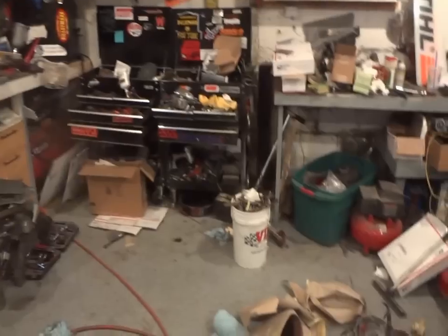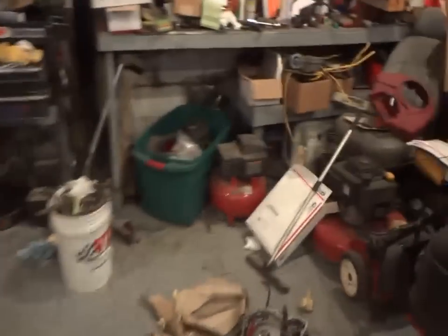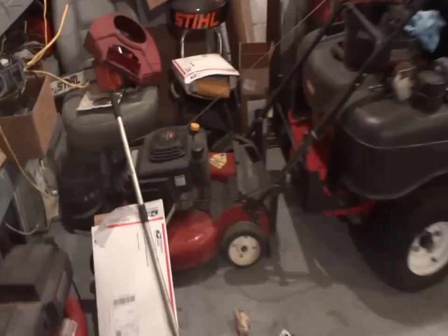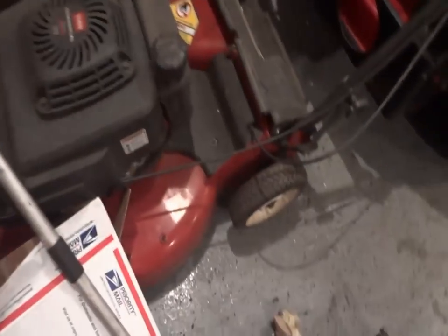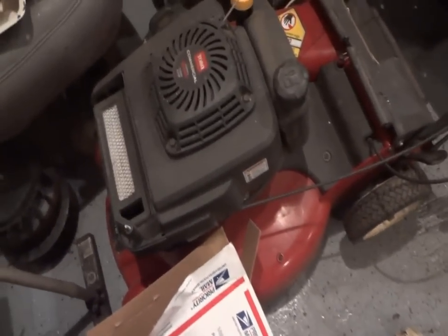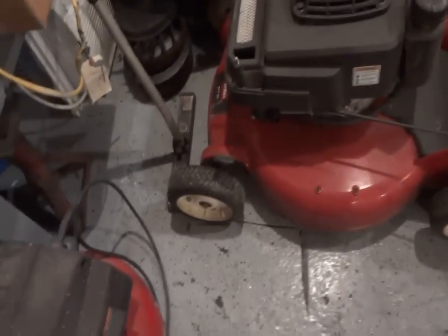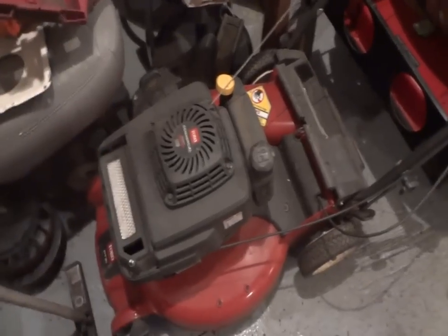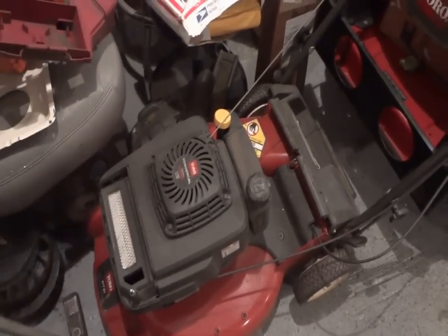Another day at the shop. I had the neighbor stop by for this mower here, trying to figure out what we're going to do with it. It's not getting the spark that we need, so we're going to replace the coil on it. That's going to cost some money because it's a Kawasaki.